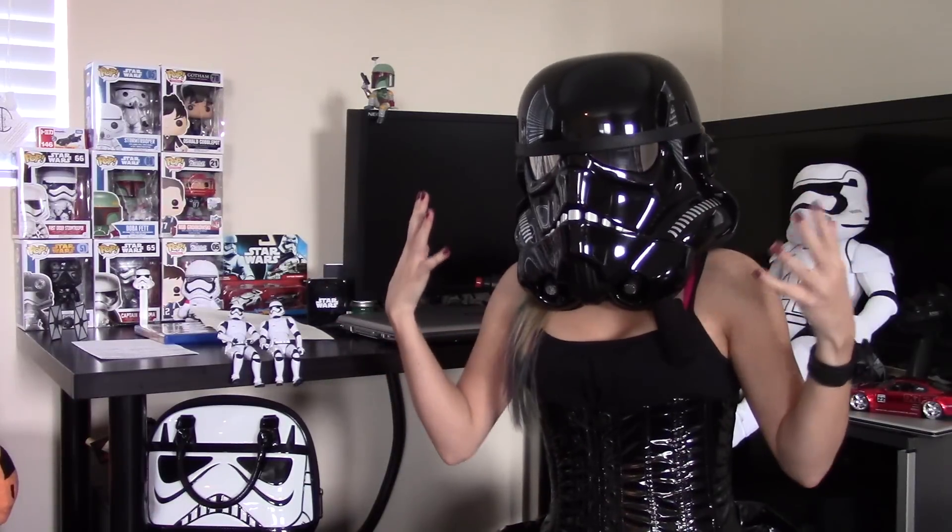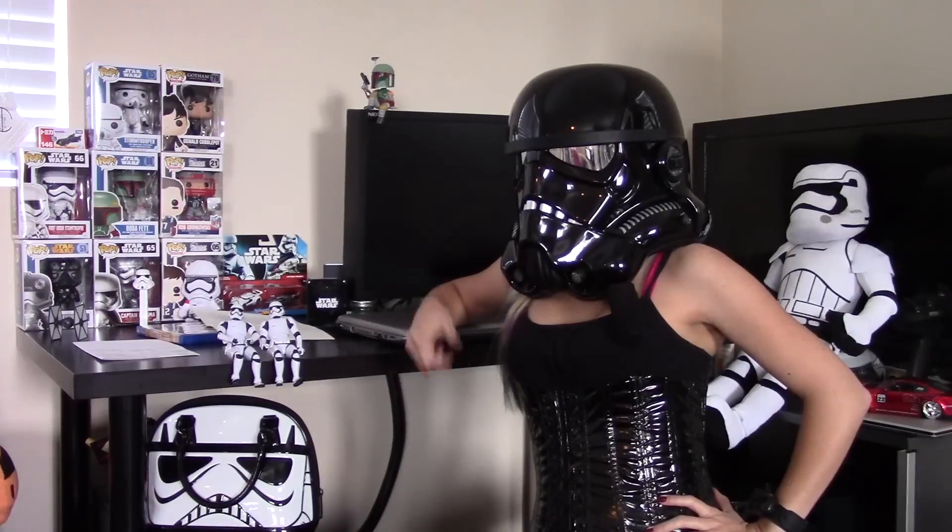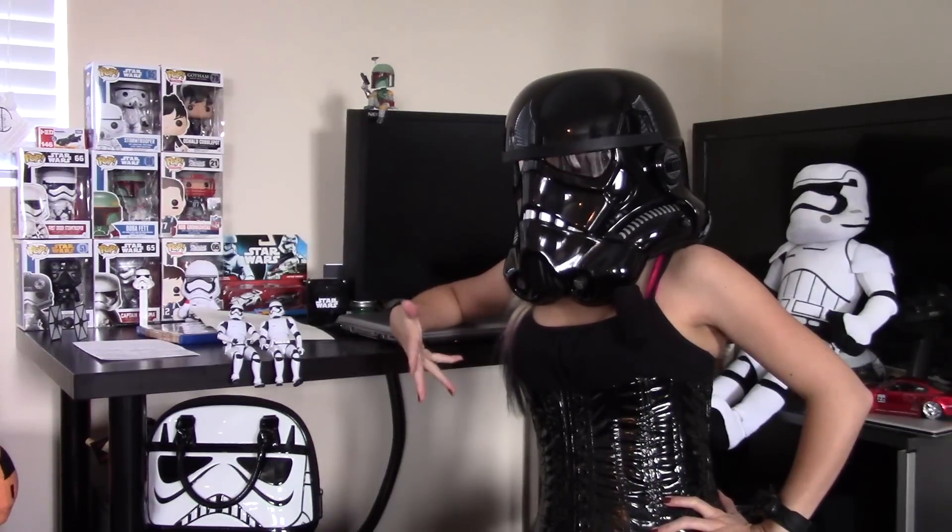Hi, I'm Jen and I'm short, and I am a Shadow Stormtrooper, not Darth Vader. People confuse this helmet for the Vader helmet — not Vader. Today I'm going to show you my creative take on a Shadow Stormtrooper.